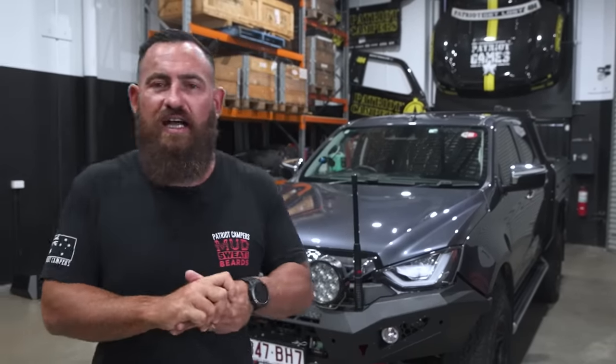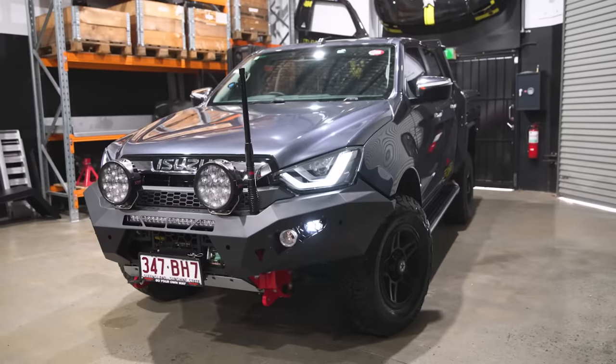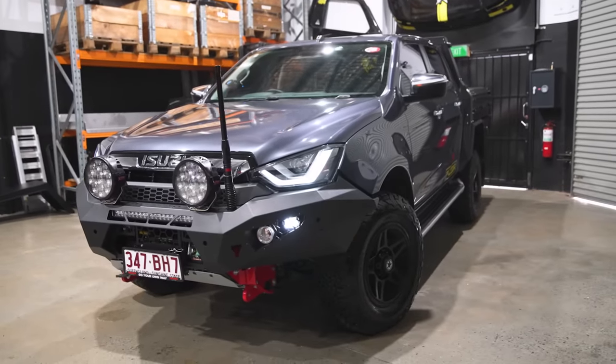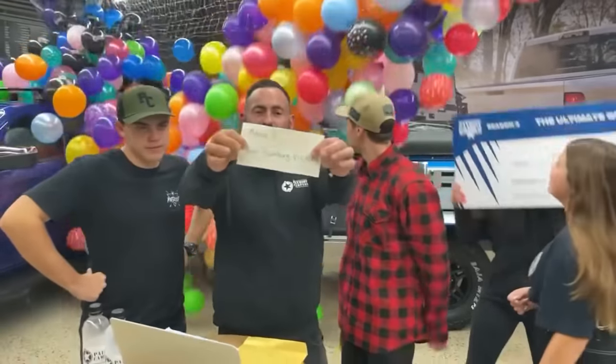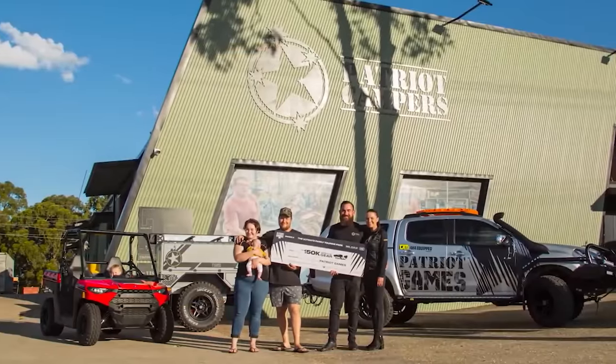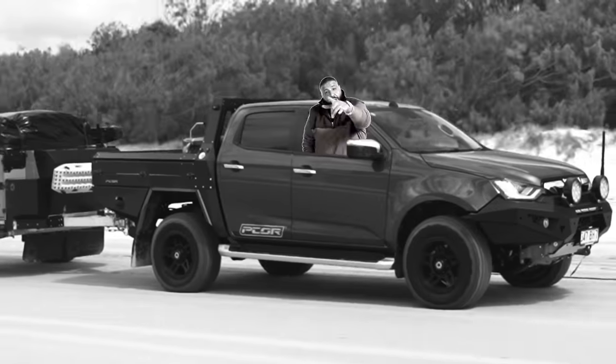Welcome to the Patriot Garage. In the shed today, I'm going to run you through the newest member of the Patriot Games fleet, the all-new Isuzu D-Max. If you've followed Patriot Games over the past couple of seasons, you'll know we've had a couple of D-Maxes in the fleet, and we've given away a couple in competitions. It impressed me so much, I've gone and added another new D-Max to the Patriot fleet.